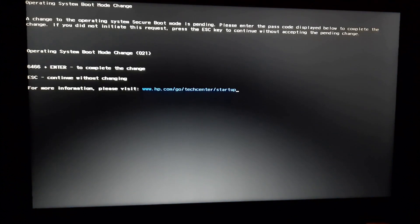After saving, the laptop restarts and it shows a confirmation prompt. It is saying that if you want to continue with the settings that you have changed, you have to enter the code 6466 and press Enter. Note that the code may be different on your computer. I press 6466 and the process is completed.